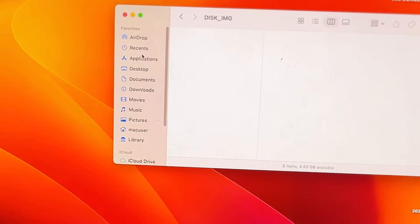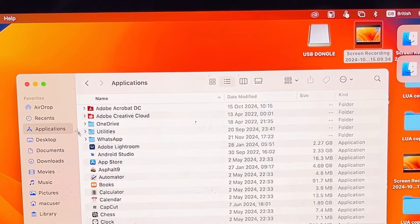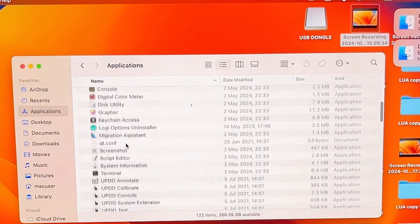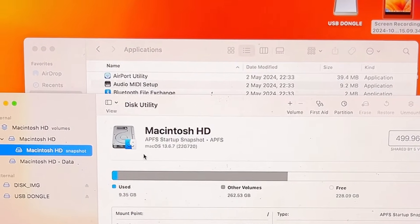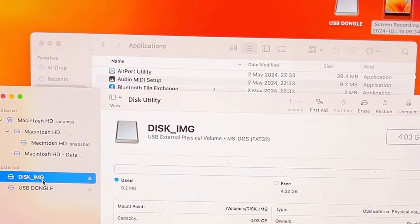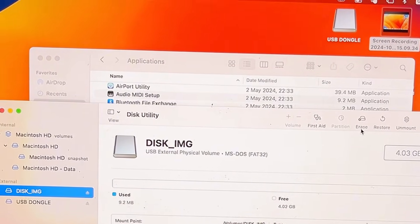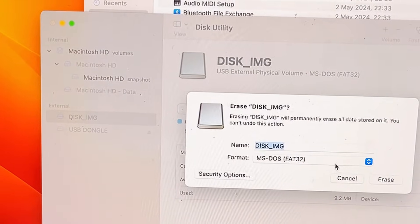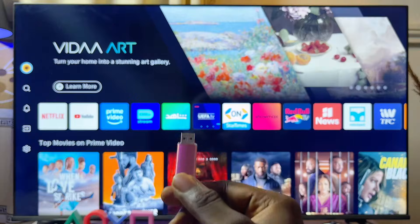On a MacBook, go to the Applications folder, scroll down to Utilities, expand it, and scroll down to Disk Utility — you can literally see it there. Double-click on it, select your USB drive, and then format it by clicking the Erase button. Make sure it is formatted as MS-DOS FAT32.